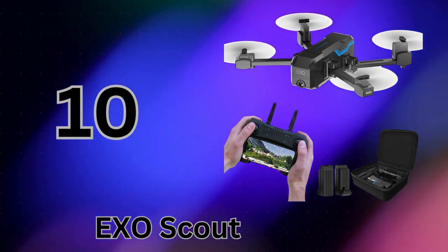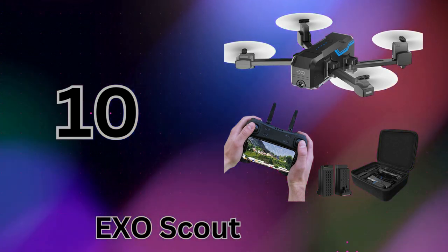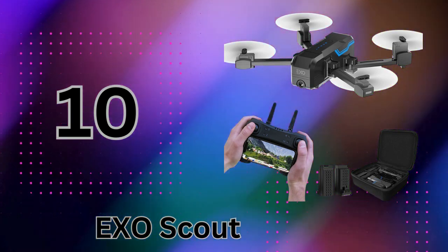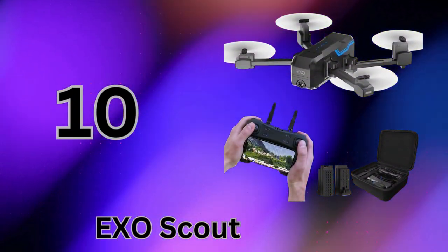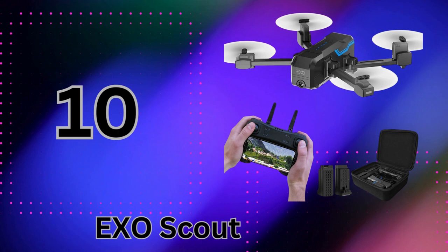You'll be zipping through the air in no time. The camera is no slouch either, capturing 1080p HD video and 6MP still photos. The tiltable camera lets you grab bird's eye view angles with ease. You even get live camera feed to your phone. At under 250 grams, the Scout is ultra-portable with a foldable, lightweight design. The included carry case makes it easy to take anywhere.